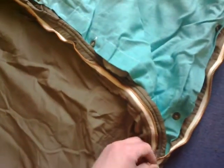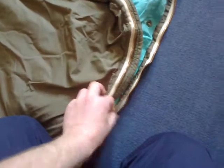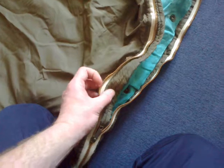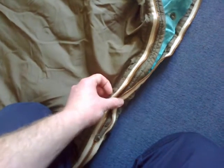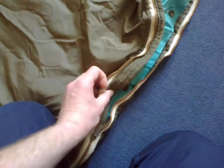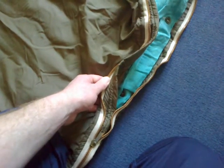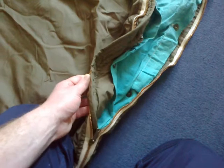The zip on the bivvy bag is heavy duty and fantastic. It's got a nice flap so you don't have to worry about any draft getting through the zip, or the zip touching your skin - because it is cold metal and it's not nice having that touch your back when you're asleep in the middle of winter.